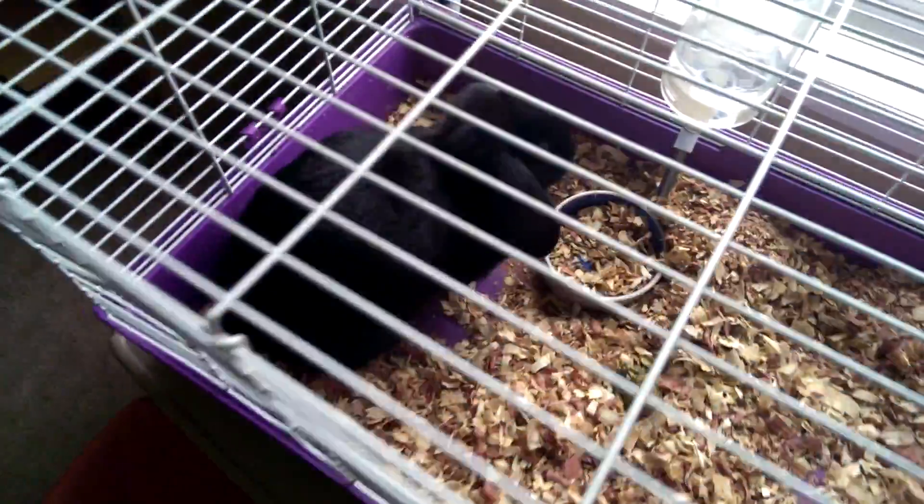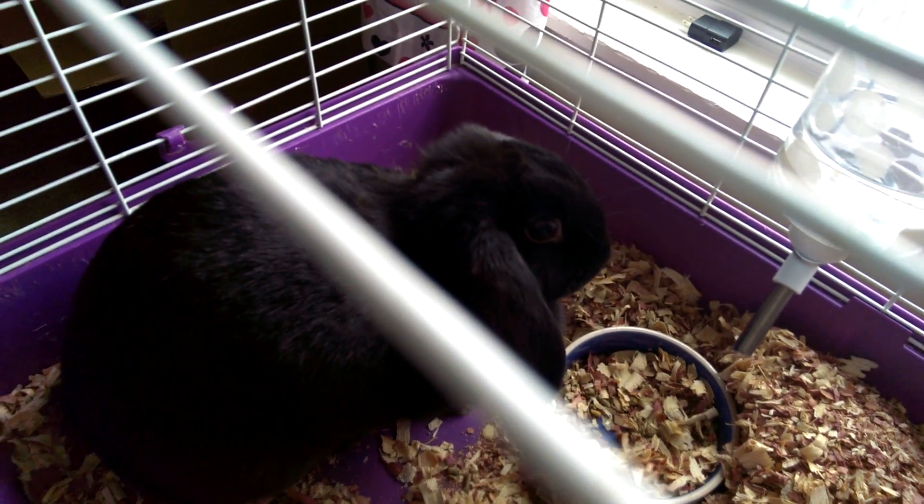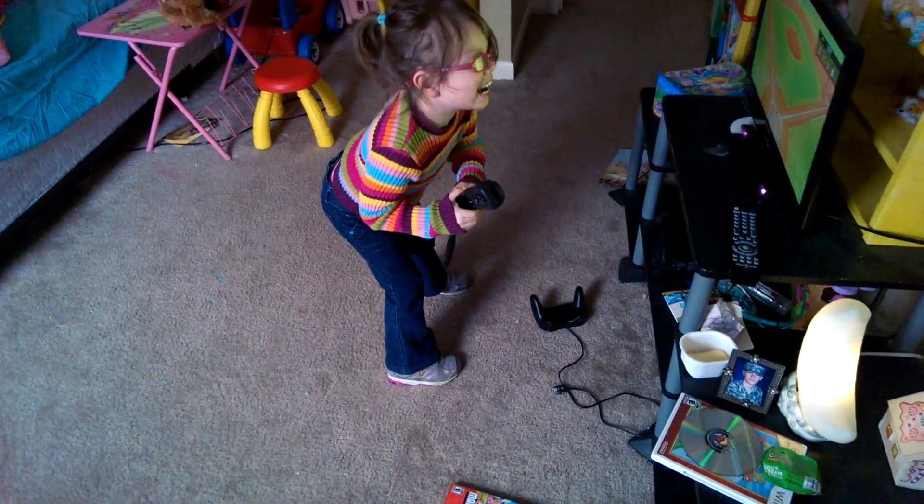No! Dirty bunny. Hey, bunny. Yeah! I got it! I got it!